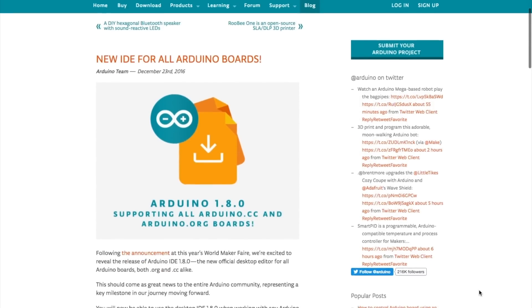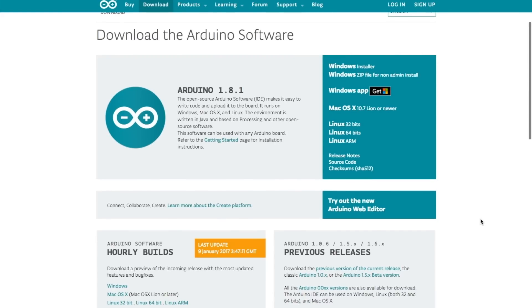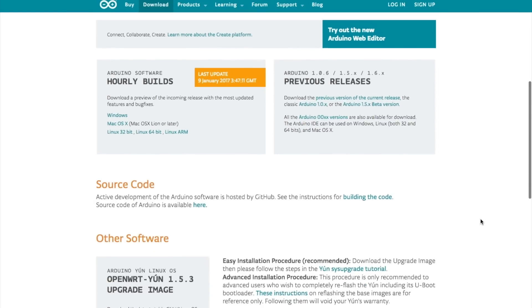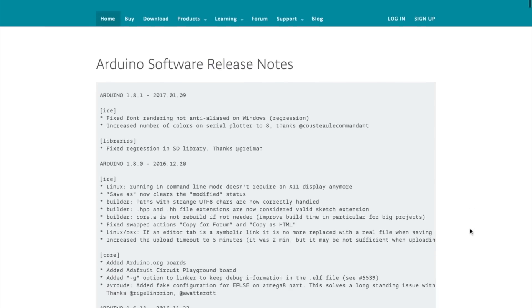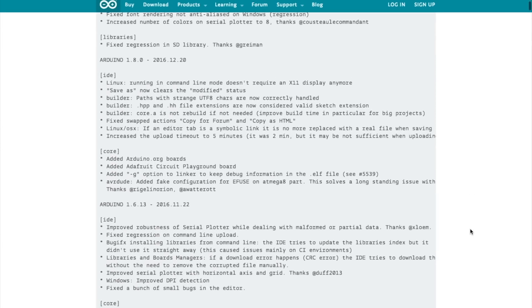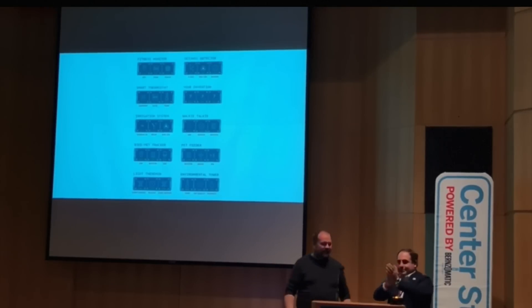And now for news. On December 23rd, Arduino announced the release of a new version of the IDE software used for programming their boards, and what makes this update so significant is that it's the first update to support all of the Arduino boards from both Arduino.org and Arduino.cc. You may remember back in October when I reported on the reconciliation between the two Arduino factions. This new update is the first real positive outcome we've seen from that, and will hopefully make programming various Arduino boards more straightforward from now on.